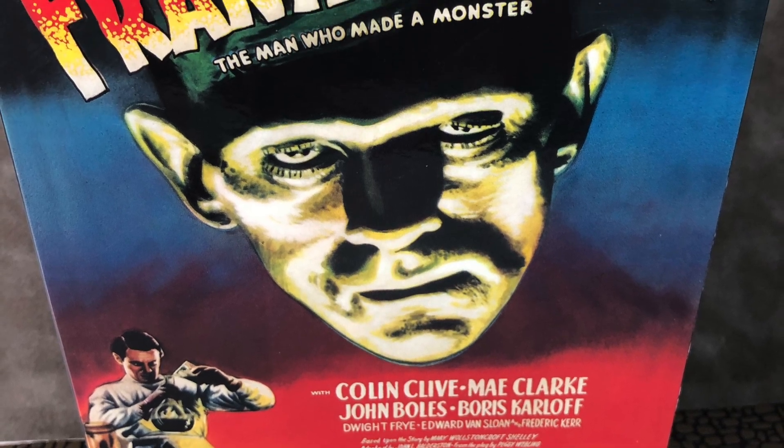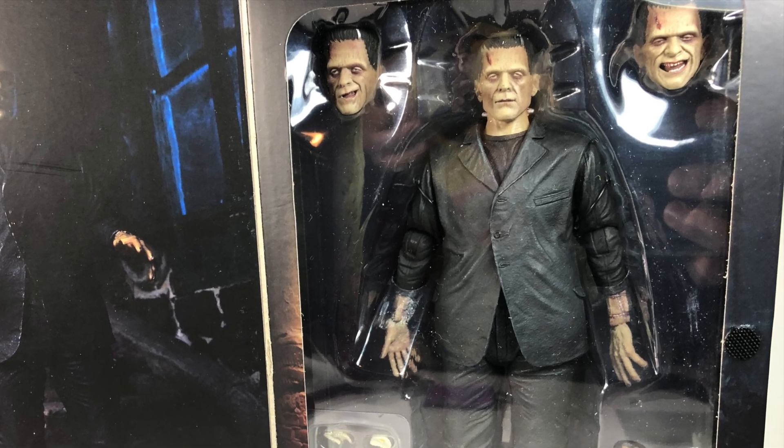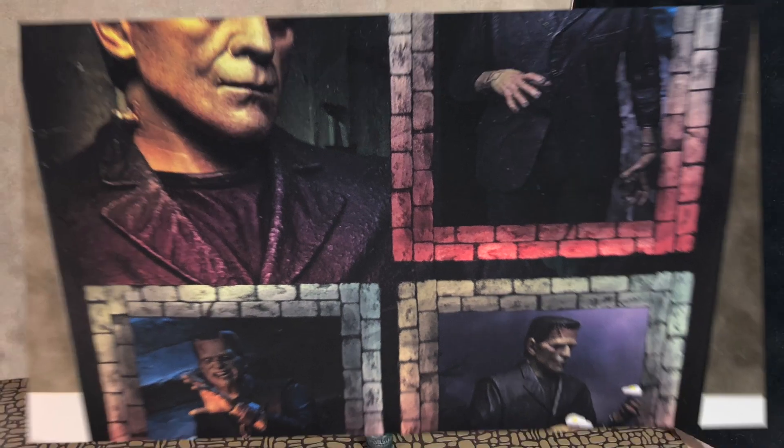Hey everyone, thanks for tuning in to That's So Awesome. Today we've got a review of the NECA Frankenstein figure from the Universal Monsters collection. This is from the 1931 film starring Boris Karloff.